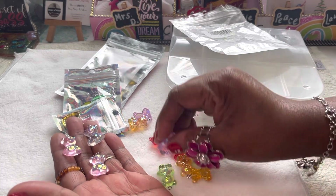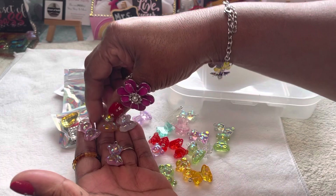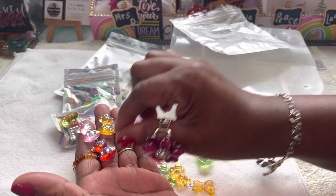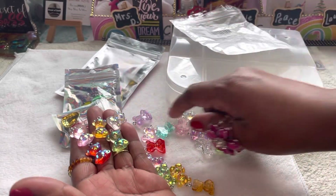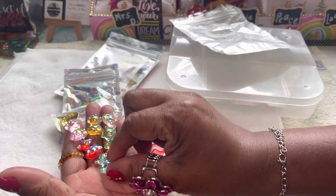Yeah, it's a set of 20. They're very cute. I got these — what I was fixing to say, y'all — I got these to go with my... but why did they only send me one blue one? That's why I really got it, because I like them on the little blue one.